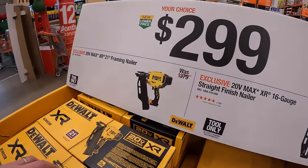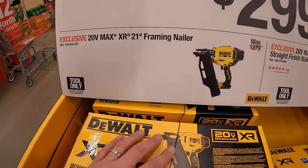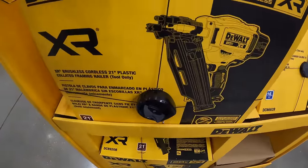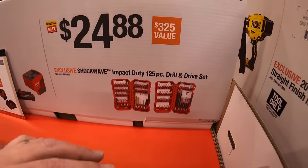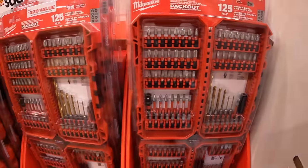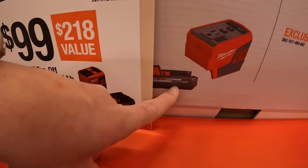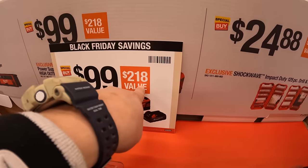$299 for DeWalt, your choice. They do have the XR 21-degree framing nailer or the XR 16-gauge straight finish nailer. Not too shabby. $24.88 for their 125-piece drill and drive set. This comes with two individual cases loaded with bits.